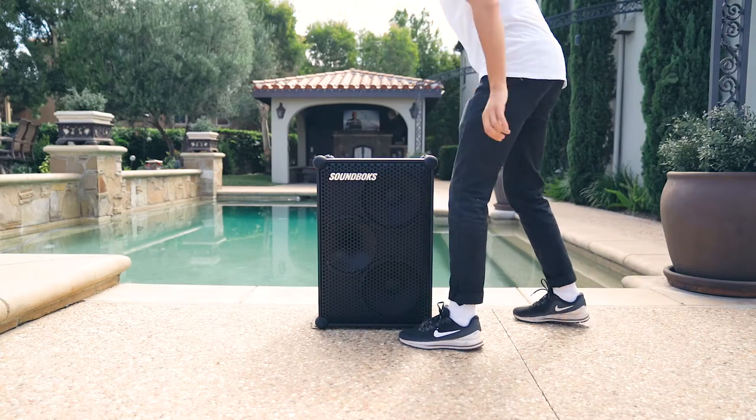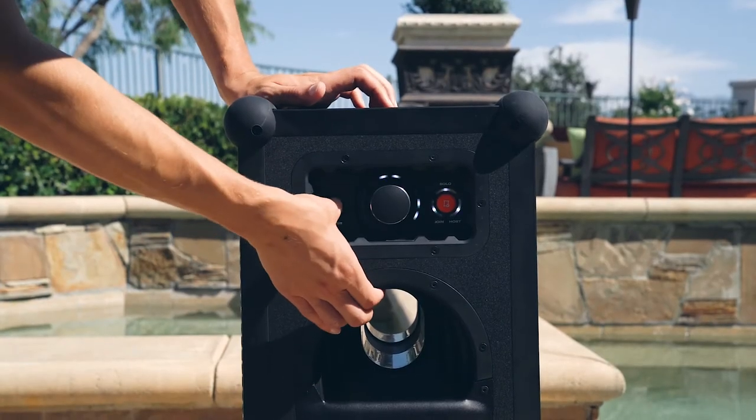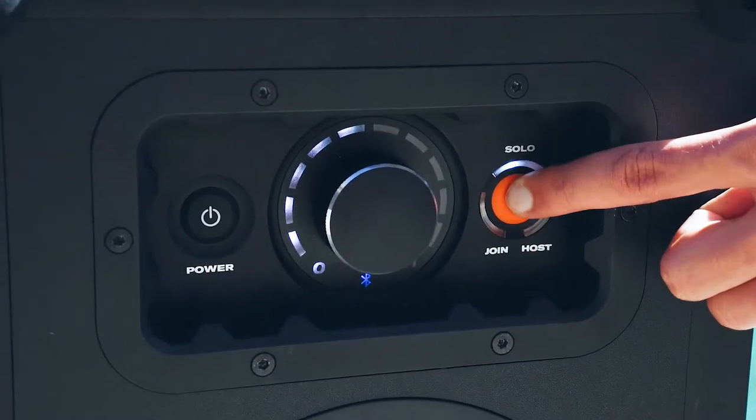Here's how to use a mic with your soundbox. Step 1: grab your soundbox, power on, and put it in solo mode.